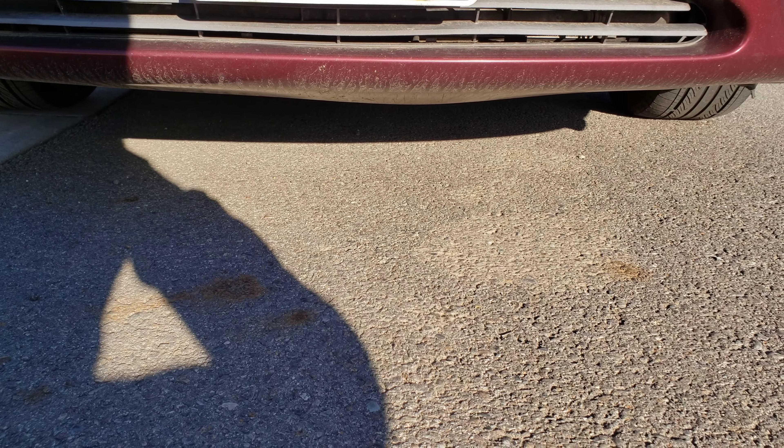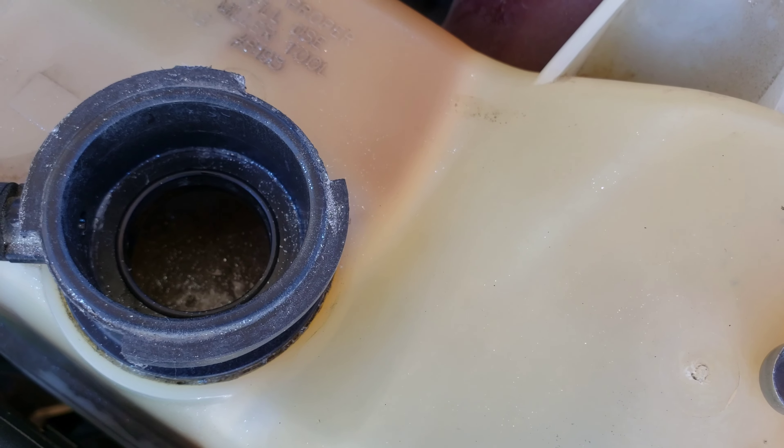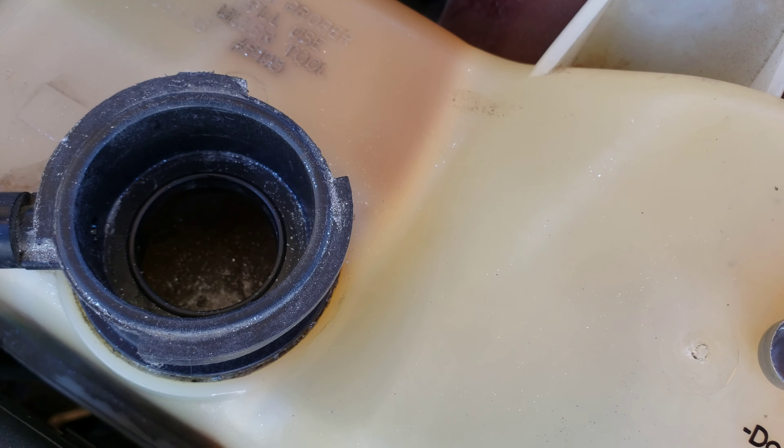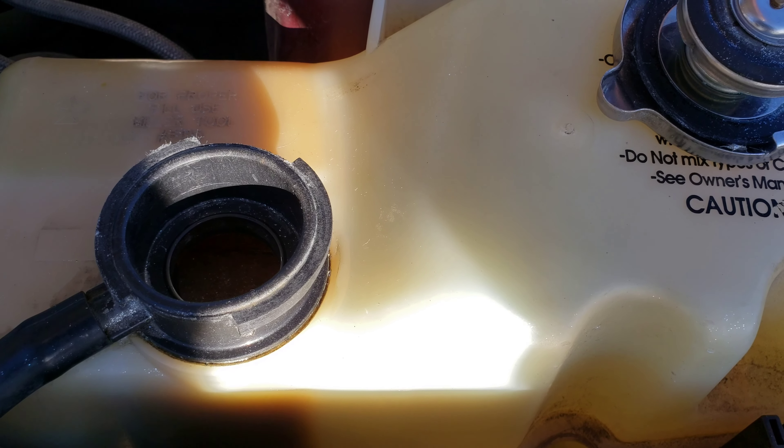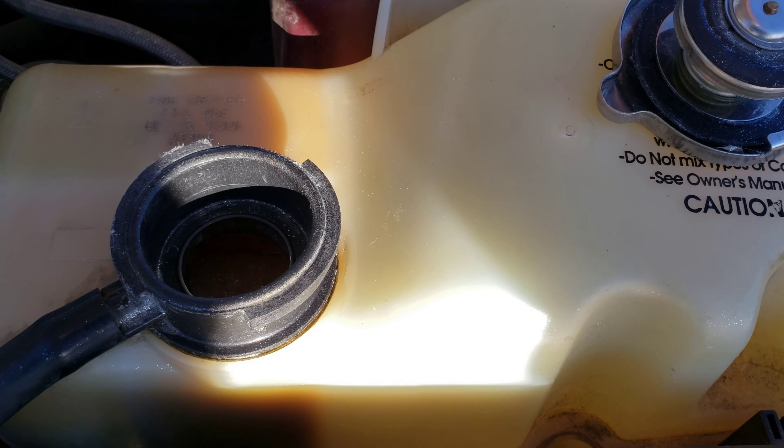Here we are a day and a half later and no leaks. In my case, this stuff did exactly what it said it was going to do — I'm very impressed. Let's look at the reservoir tank. You can see it's right where we left it. Even if we look at the side, it's filled up right to where it was yesterday. How long this stuff will last, I don't know. Even if I had to refill it every couple of months, in my opinion it would be worth it. I don't know what was wrong with my car, but in this case it did what it said it was going to do.